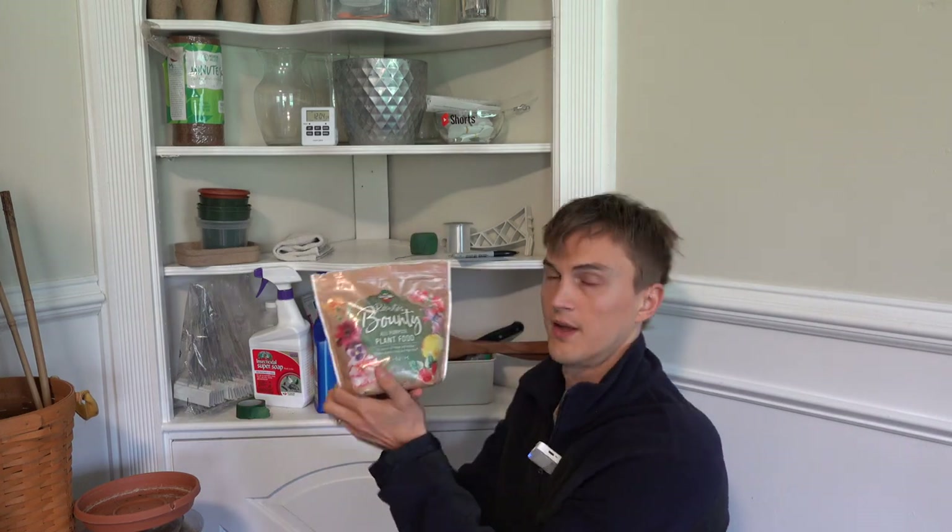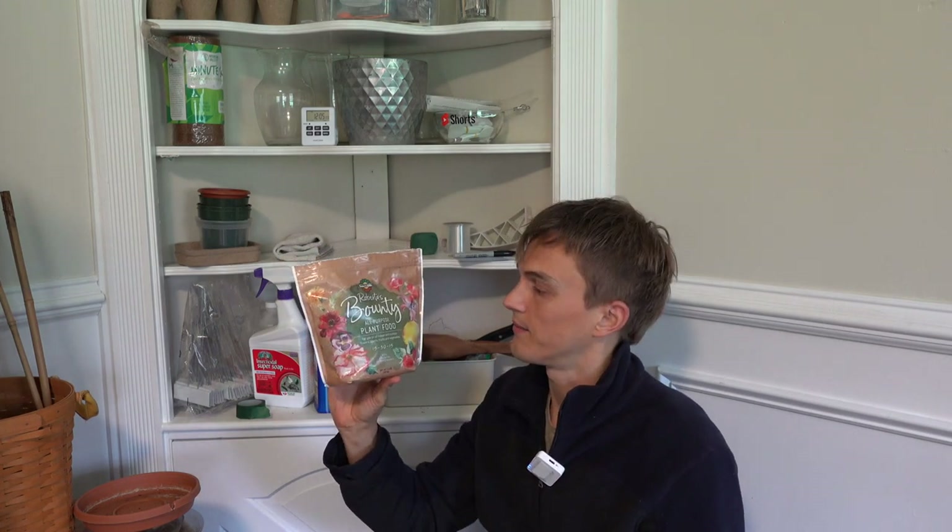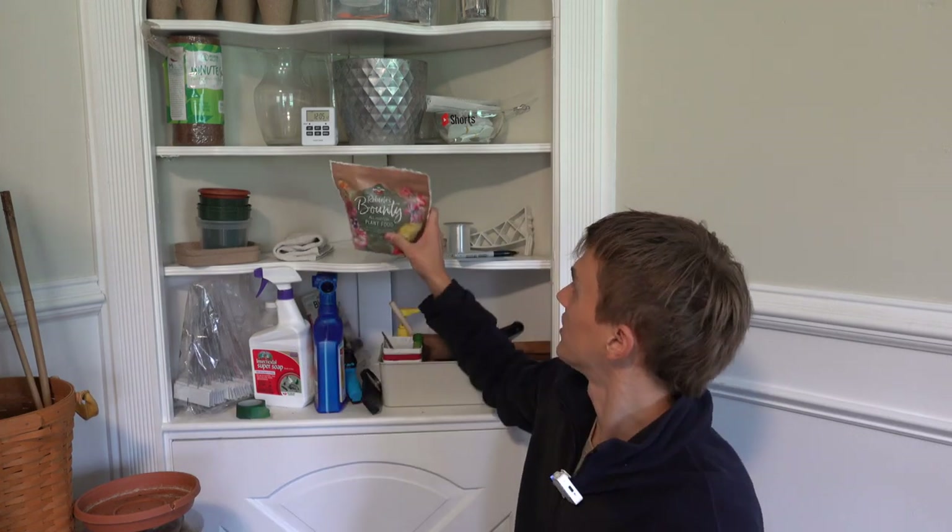This is my fertilizer — it's my family's formula called Roberta's Bounty. It's got micronutrients and macronutrients. I use it on all my indoor plants, about once or twice a month. Really great.